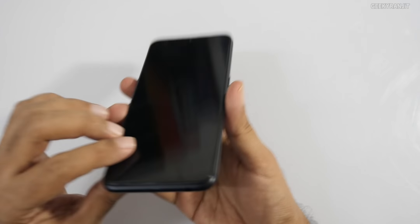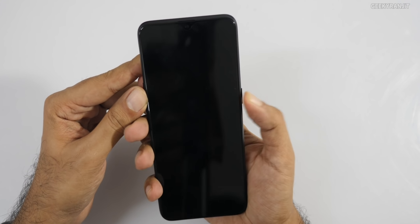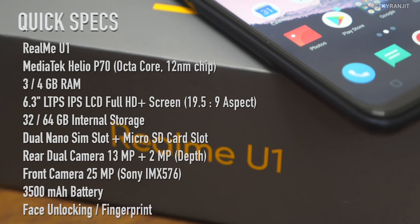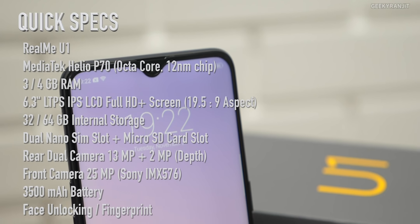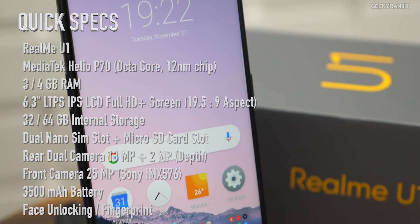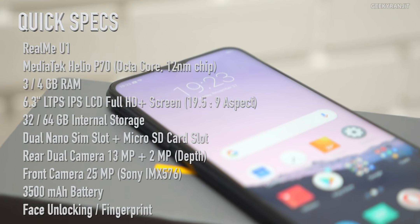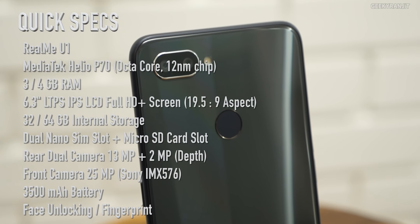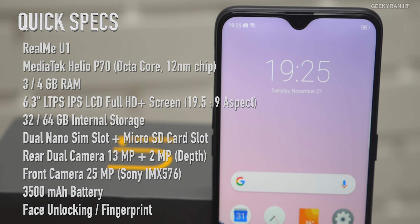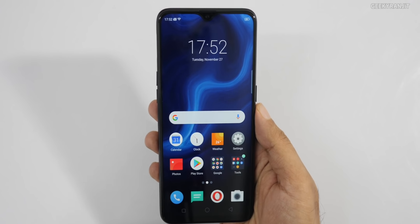While booting up, here's the full spec overview: Realme U1 has a 6.3-inch IPS LCD Full HD Plus screen with a 19.5:9 ratio, protected by Gorilla Glass 3. It's powered by MediaTek's Helio P70 octa-core chipset, with 3GB or 4GB RAM and 32GB or 64GB storage. The rear dual camera is 13 megapixel plus 2 megapixel, the front camera is a 25-megapixel Sony sensor, and the battery is 3500mAh.